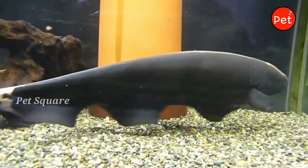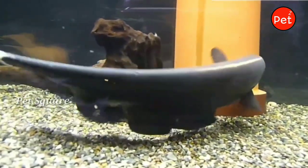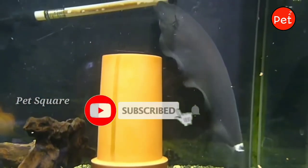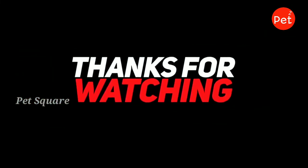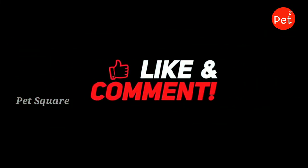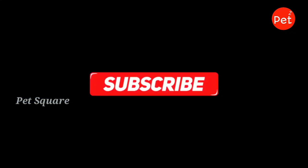If you liked this video, please like and share it. Thank you for watching. We'll see you next time.